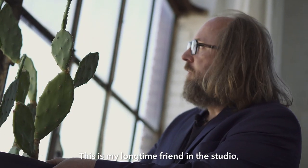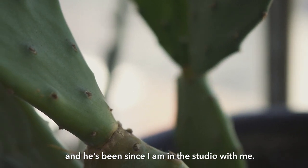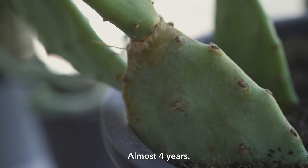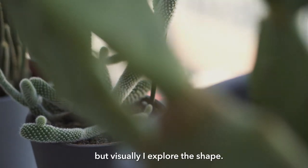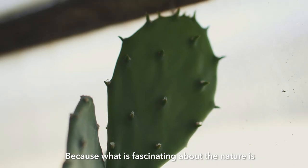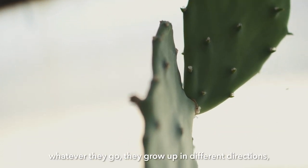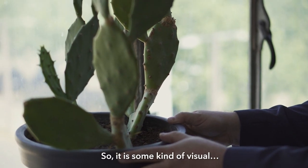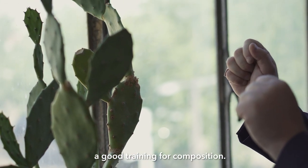This is my longtime friend in the studio — this cactus — and it's been with me since I'm in the studio, almost four years. I speak with the cactus sometimes. Visually I explore the shape, because what is fascinating about nature is whatever they go, they grow in different directions — it's all right, you know. So it's some kind of visual good training for composition.